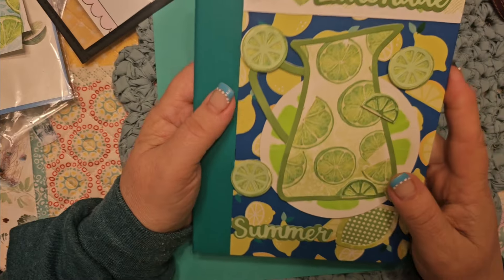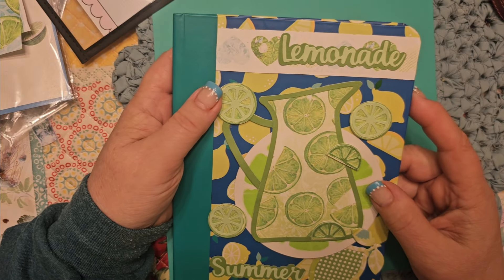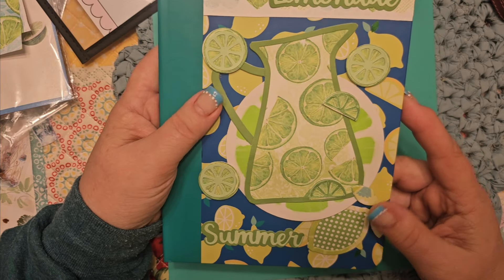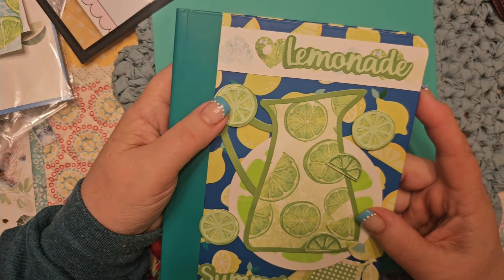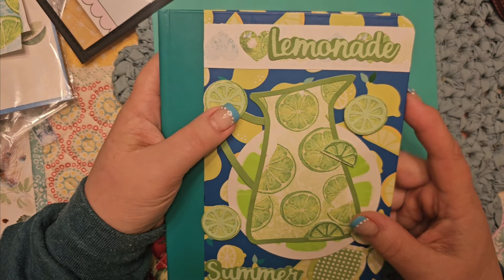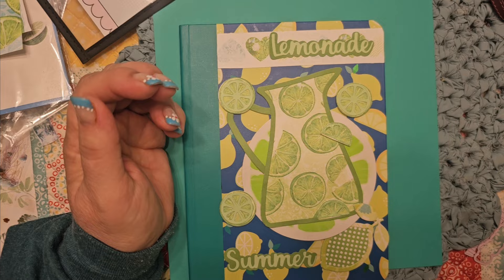Check out Scrap Diva. Down below will be an affiliate link and a coupon code for you to get 10% off. That helps me — I get a small commission, doesn't affect your price, you just get 10% off. And again, thank you Erica — I have so enjoyed doing this this month. It's been very fun creating with these awesome dies and just getting me into summer mode. I love it. All right guys, take care and I'll talk to you soon. Bye-bye.